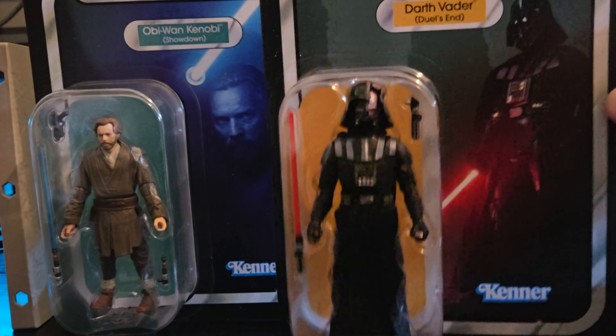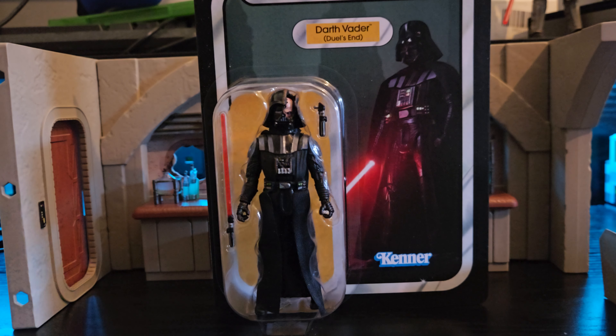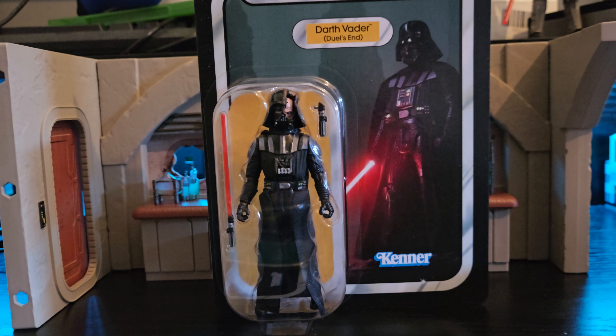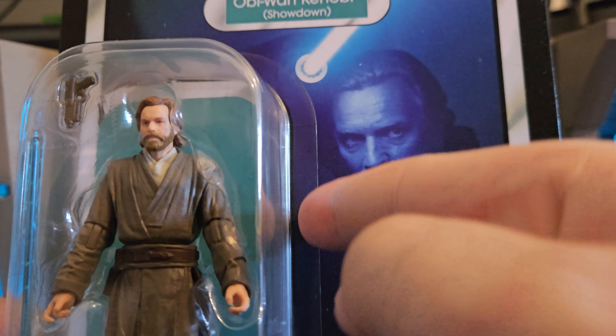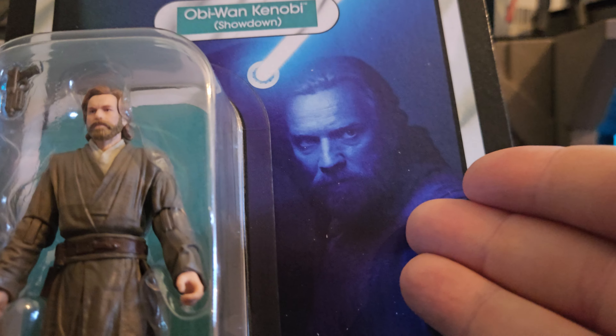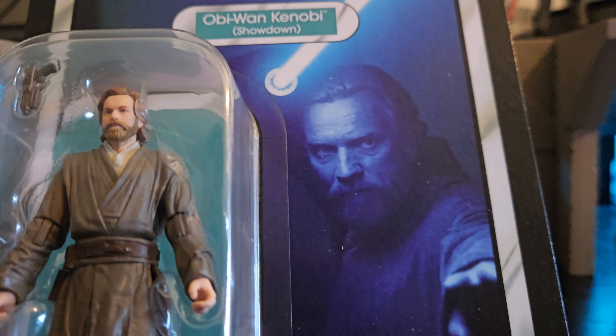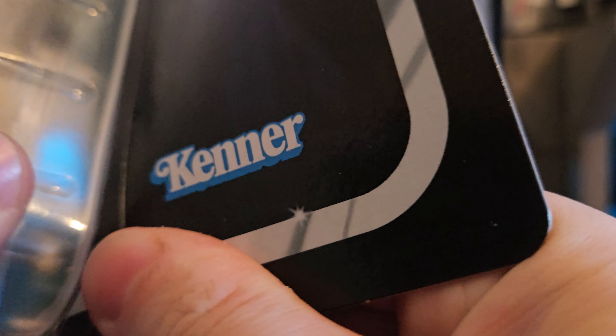Let's get into opening them. I'm going to do Obi-Wan Kenobi first, simply because I'm just so excited about the Darth Vader — I want to do him last. Now, there is a way you can open up these figures without damaging the casing. The casing is plastic that is glued around the cardboard. If you wanted to preserve the case, you could cut around the bubble so it doesn't damage the box, or you could heat it up — but then you might damage the cardboard. Because I'm not that fussed, I'm just going to rip it open.